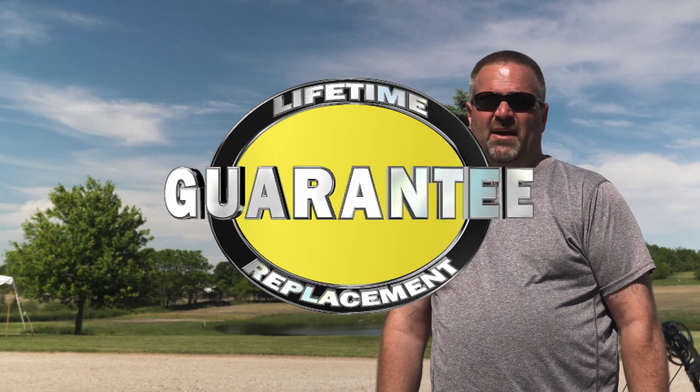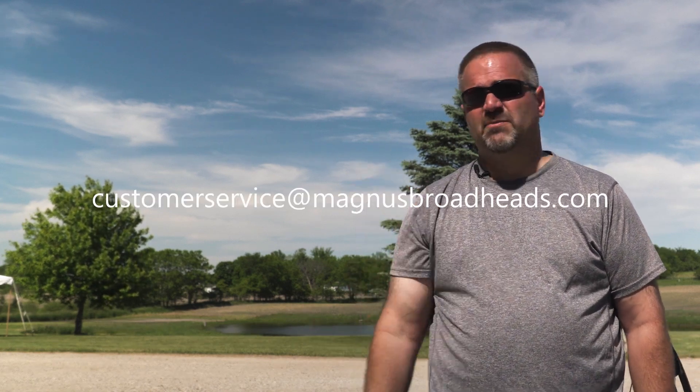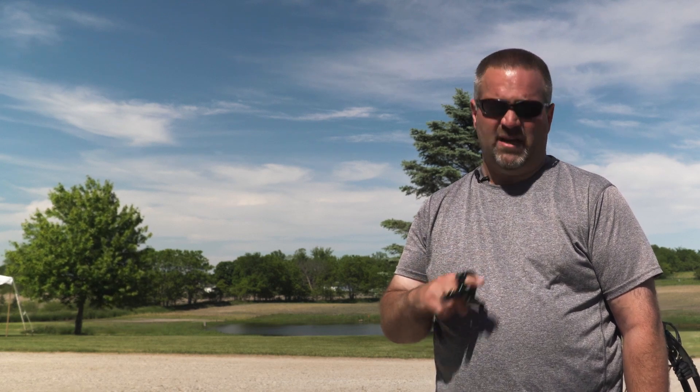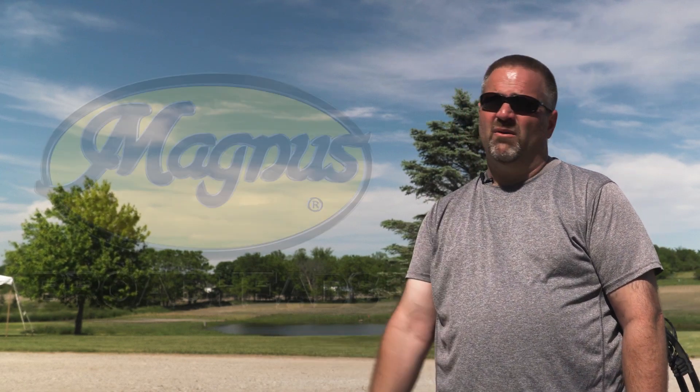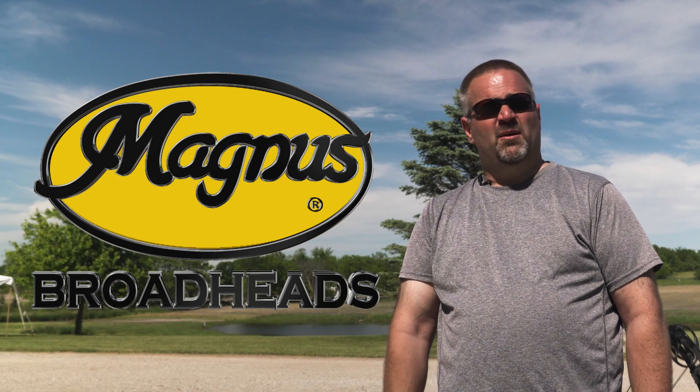That's Magnus Broadheads, made in Great Bend, Kansas. Made 100% in the USA with 100% USA materials and good old USA labor. Lifetime, no-questions-asked guarantee — you can't get any better than that. If you bend, break, or damage a head in any way, just take a photograph with your cell phone and email it with your information to Magnus Broadheads at customerservice@MagnusBroadheads.com, and we'll send you a new one free of charge. I hope you enjoyed this video — it's somewhat informal, but I think it's really important that our customers see what goes into our quality control. God bless, stay safe out there in this crazy world. Deer seasons are right around the corner. MagnusBroadheads.com.